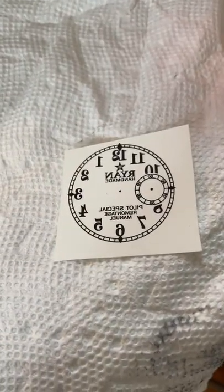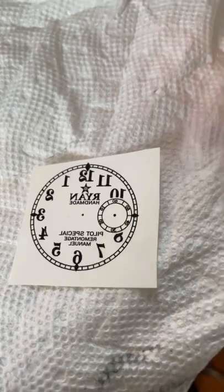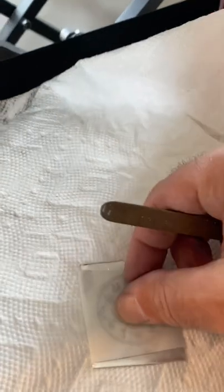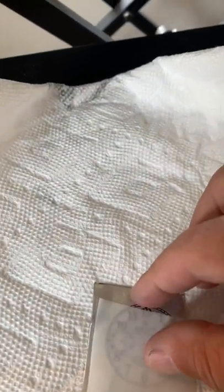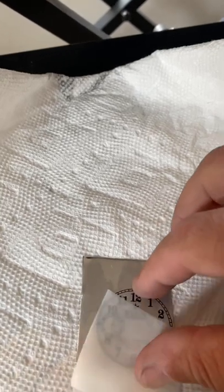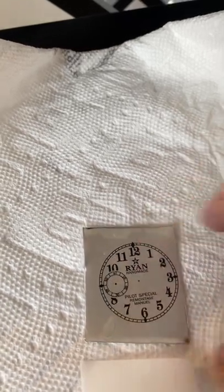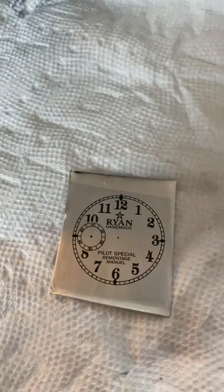I have a printout that's gonna go on the metal. You'll notice it's reversed — when you put it on the metal it'll go right side. All you do is drop it in the water, about 20 seconds or so, then plop it on here. The thumb comes right off, then I'll just squeegee it. Now it's been squeegeed.